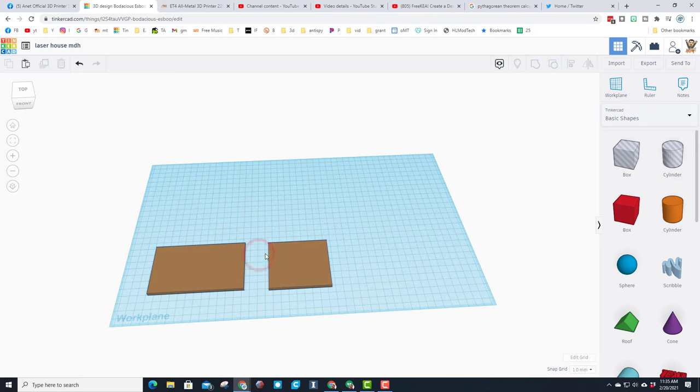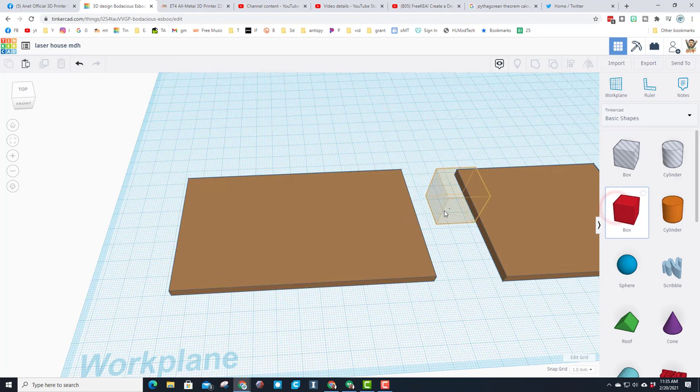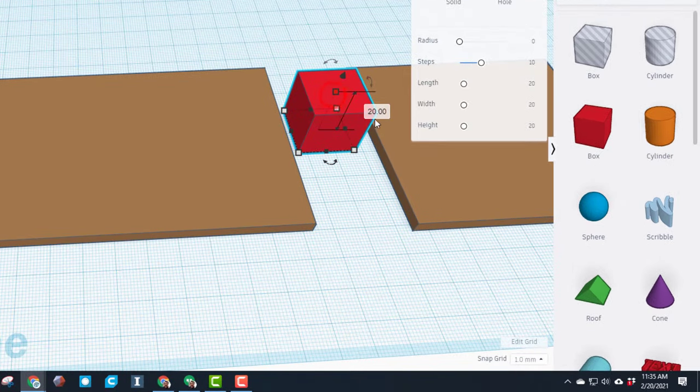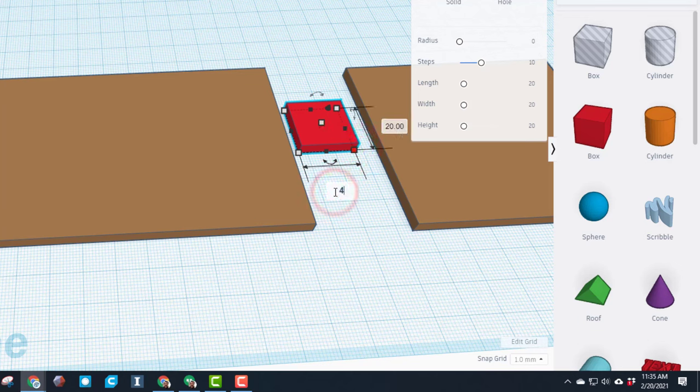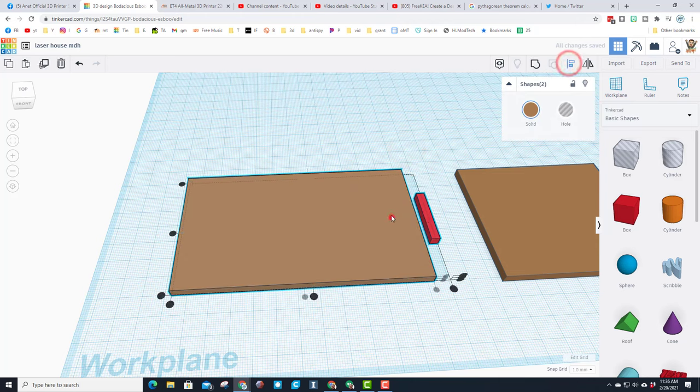We are going to duplicate these later; right now we're just going to make them so they connect. Let's use Fit View, which is the letter F. We're going to attach a piece to this side - bring out your part and once again make it four millimeters thick, and we're going to make it four millimeters this way because it's going to be a tab that connects, and then I want it to be 30 millimeters long.